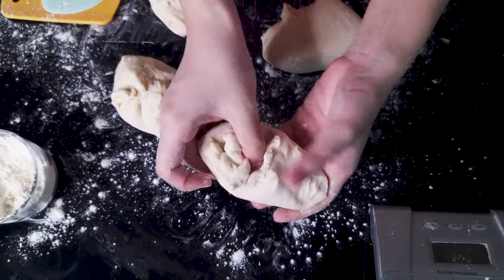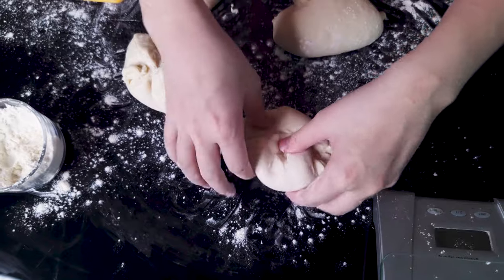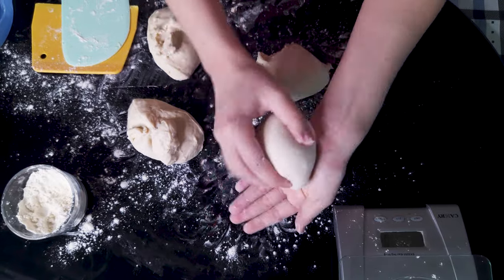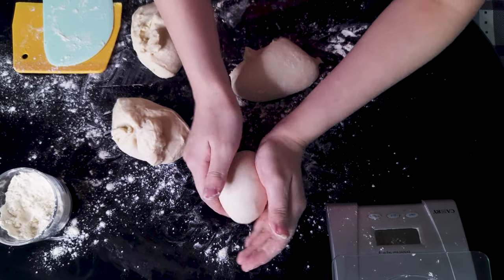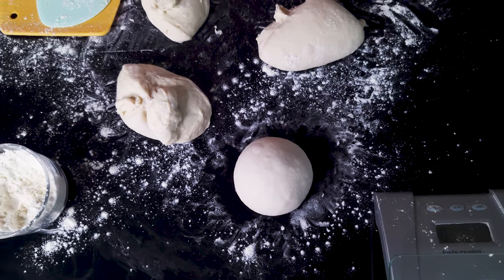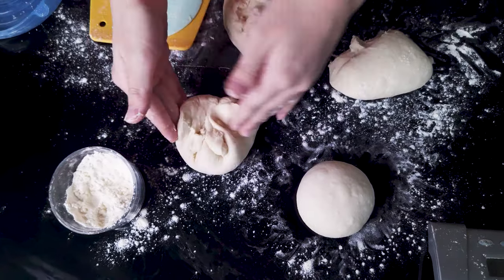Round each piece of dough by pulling the edges in until you have a tight ball. If using your hands to further round them, make sure they're as taut, round, and smooth as possible — this will really help when shaping them later. Repeat the same steps for every piece of dough.